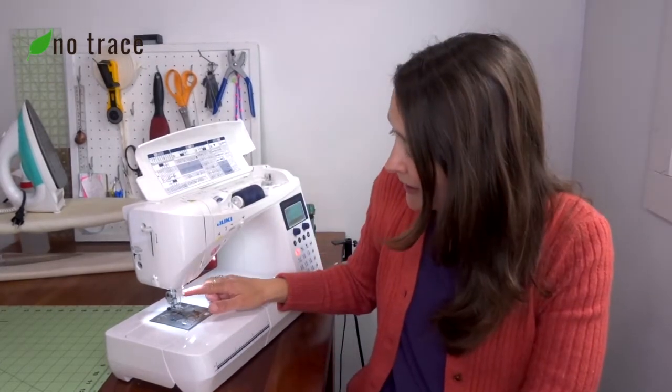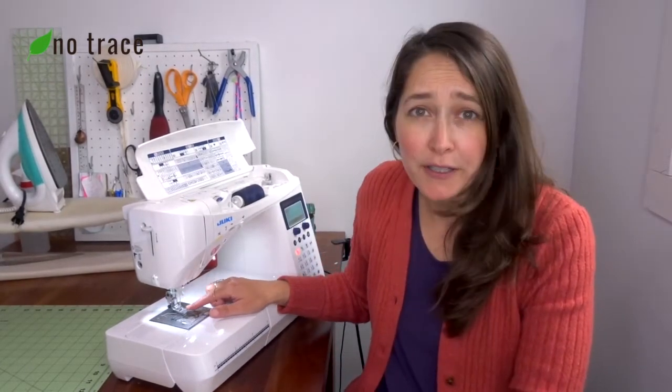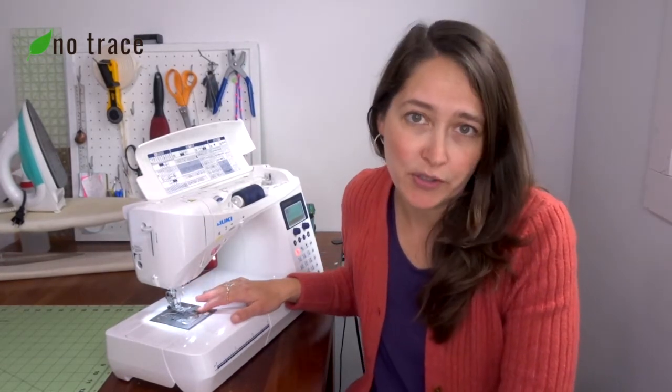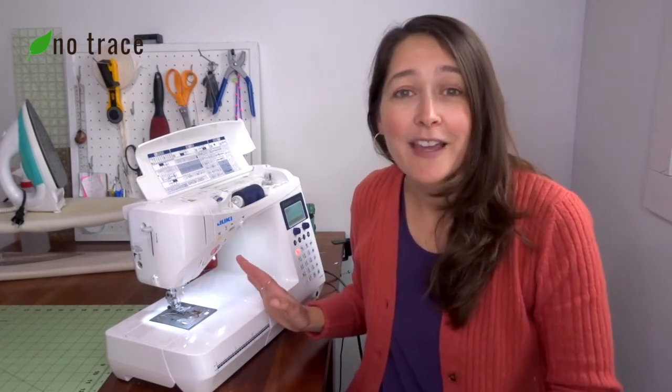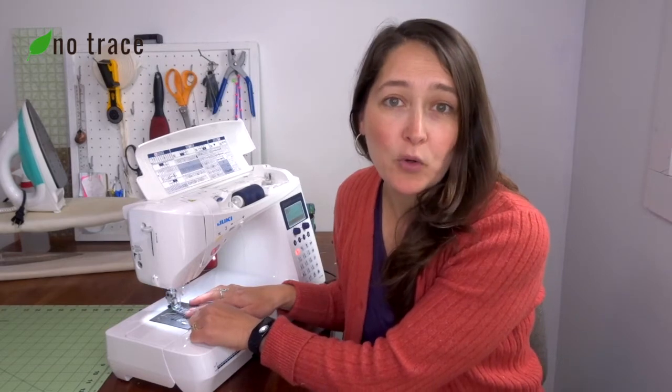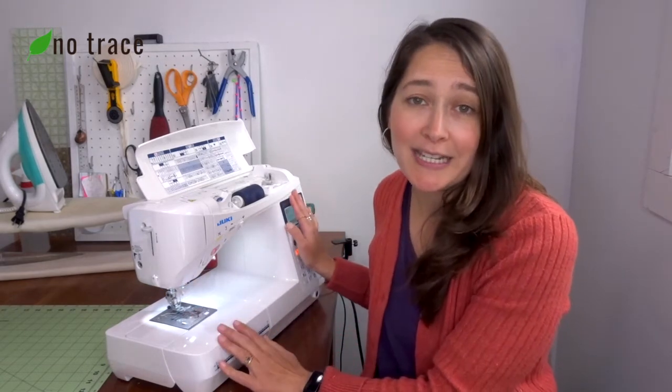Problem number one is that your needle is hitting your presser foot or your throat plate, which is the bottom metal part, as you sew. That means that your needle is bent. Get yourself a new needle and that problem should be fixed. It could also be that you have the wrong presser foot in place for the stitch that your machine is set to.